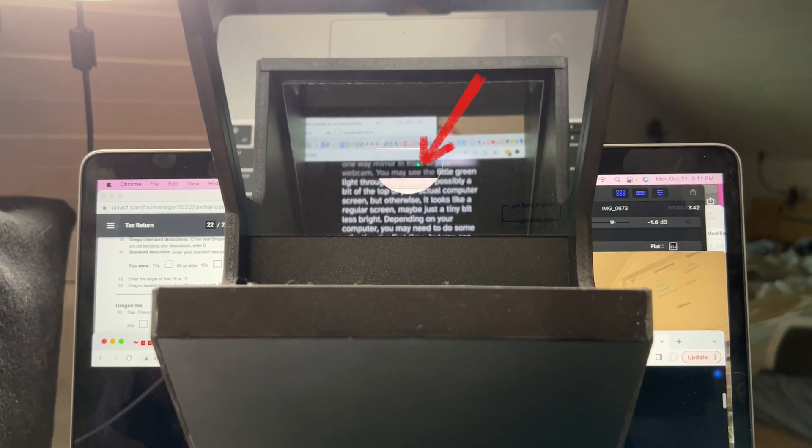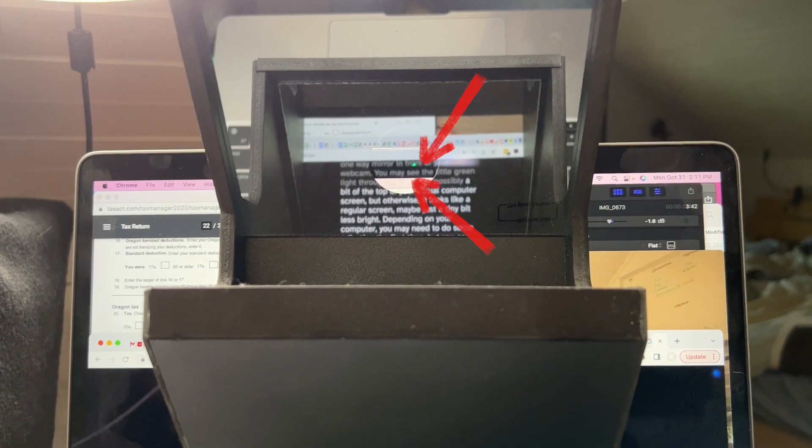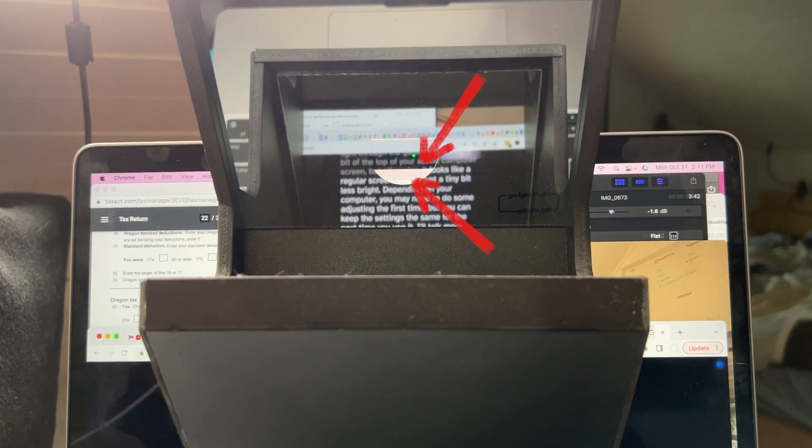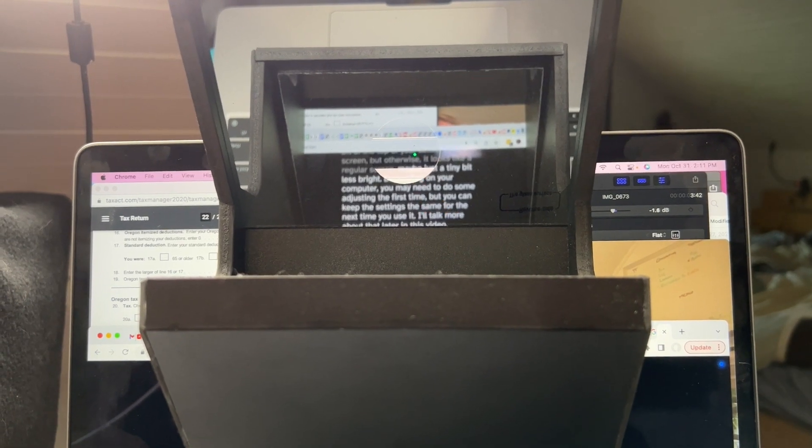You may see the little green light through the glass, or possibly a bit at the top of your actual computer screen, but otherwise it looks like a regular screen, maybe just a bit less bright. Depending on your computer, you may need to do some adjusting the first time, but you can keep the settings the same for the next time that you use it. I'll talk more about that later in this video.